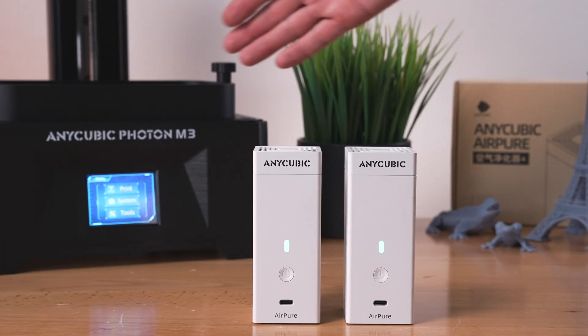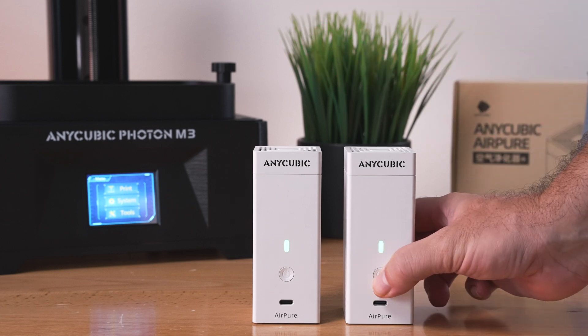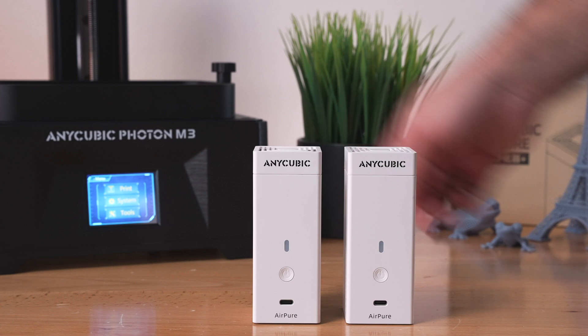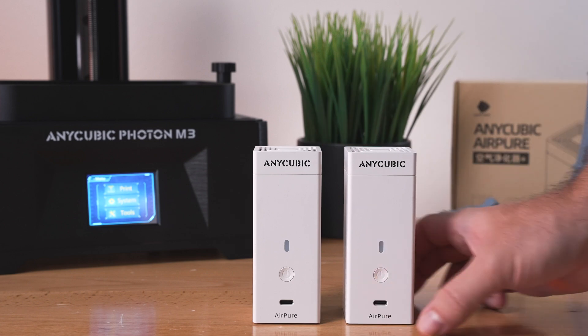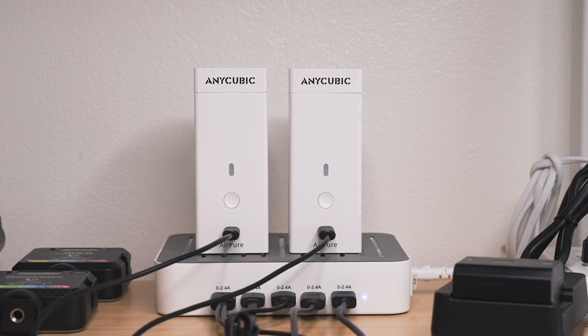I'm going to set something up on this Photon M3, and while I'm getting everything ready I'll go ahead and charge these things up. To turn it off, you just push the button — same for turning it on. So here we are at my charging dock. I've got them plugged in and you can see they're blinking red, indicating they're charging.